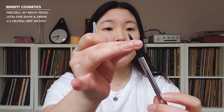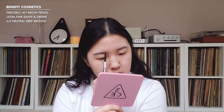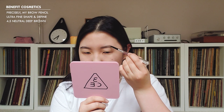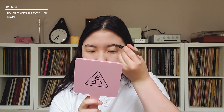I'm going to move on to my eyebrows. As you guys know, eyebrows have always been a struggle for me, but it is what it is. I'm going to first start by lining my brows with the Benefit Precisely My Brow Pencil in color 4.5. After that I like to fill my brows with the MAC Shape and Shade Brow Tint in taupe — one side is powder and the other side is a brush, so I use the powder side to fill in my brows.